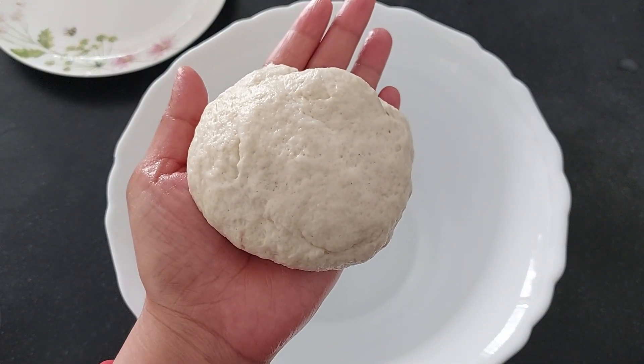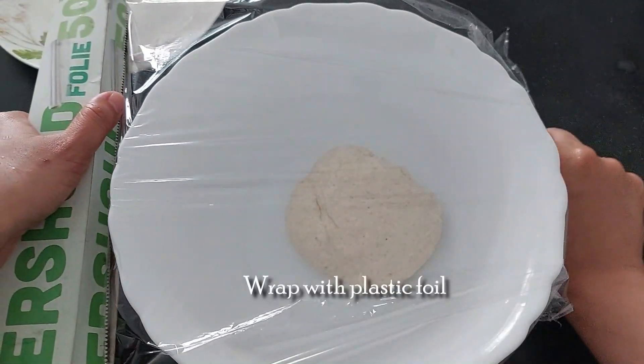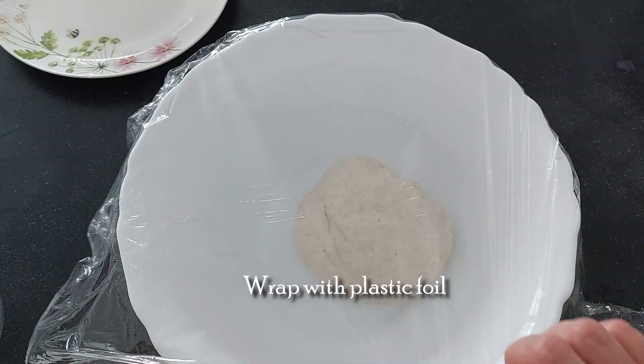Knead the dough until it stops sticking to your hand. Now the dough is not sticking to your hand — rub it properly. The dough is ready. Let's cover it with a plastic foil and let it rest for an hour.